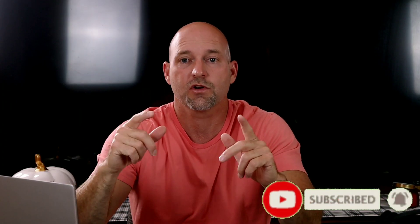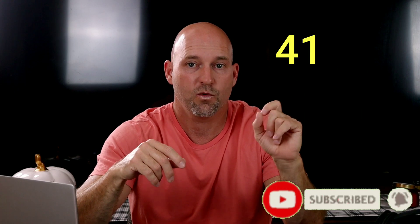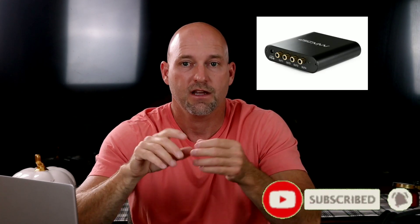Welcome back to another episode of Home Theater Gurus. In episode 41 and episode 42, you're going to see us set up a high pass filter. If you're watching episode 41, you're about to see us set up a high pass filter on a miniDSP — I'm going to do it both on the Advanced and the HD plugin. If you're watching episode 42, you're going to see us set up the same thing, a high pass filter, only on the DSP of a Behringer amp.